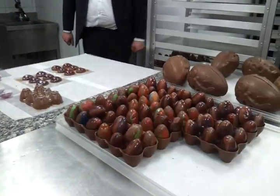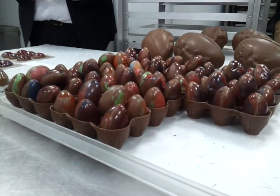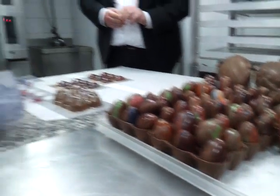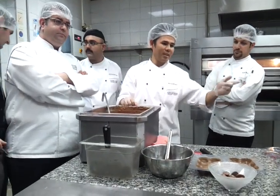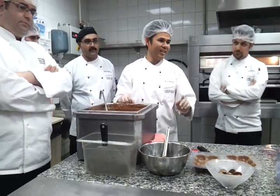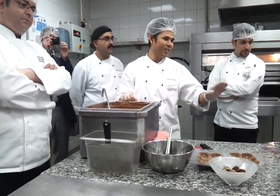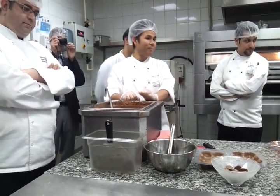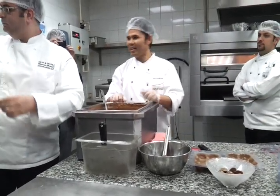Good evening ladies and gentlemen. So actually we have two kinds of chocolate Easter in our retail. We have milk chocolate Easter and dark chocolate Easter. We have egg with basket, we have egg with rabbit and scooter. We have chicken and egg. Also we have the big egg, same size like this one — actually we have it in the display.